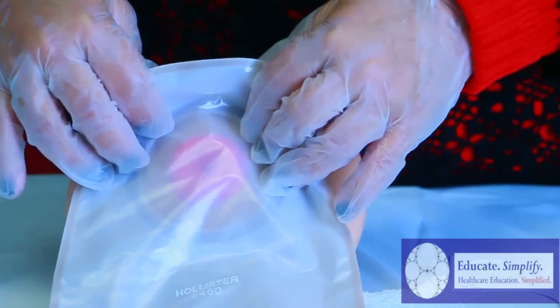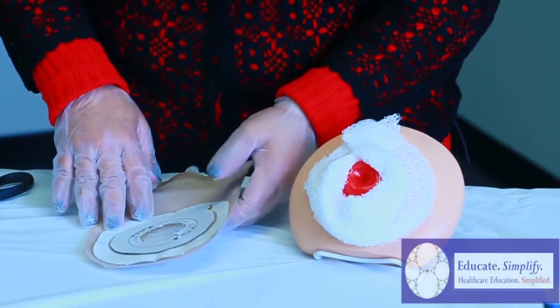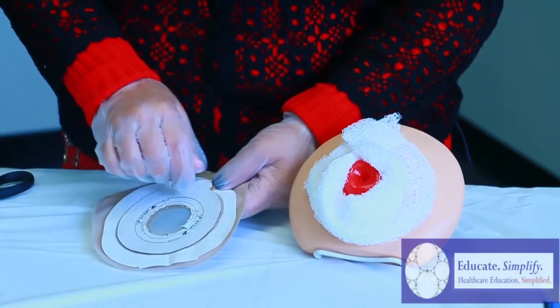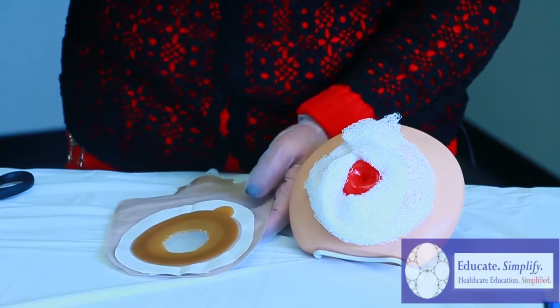We did a perfect job at cutting it out. So now that we've done the perfect cut, we want to remove the backing of the bag. Remember to throw your trash.